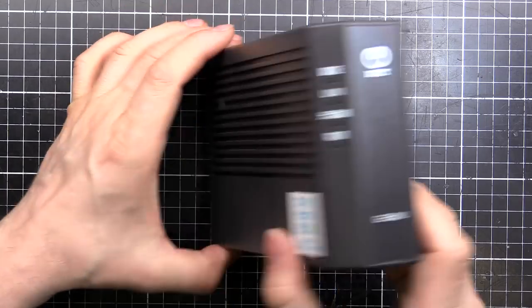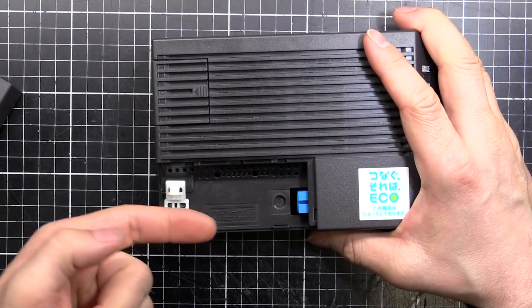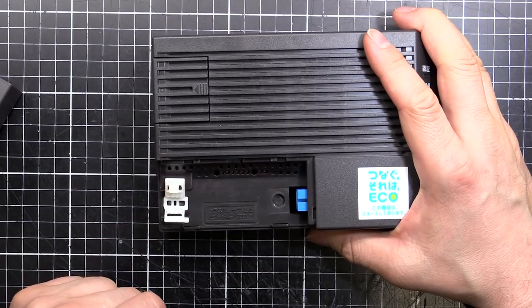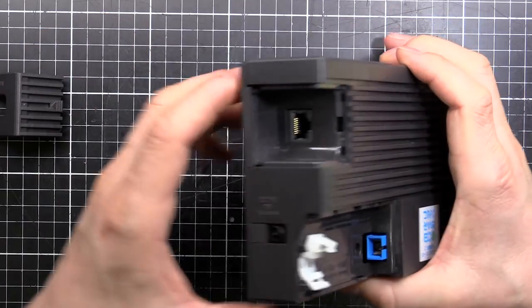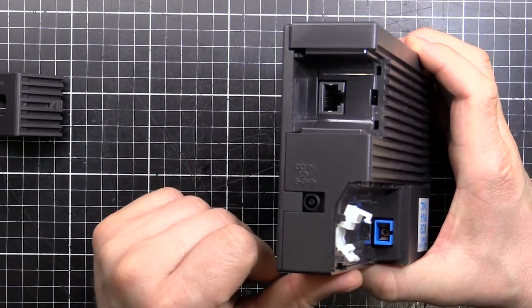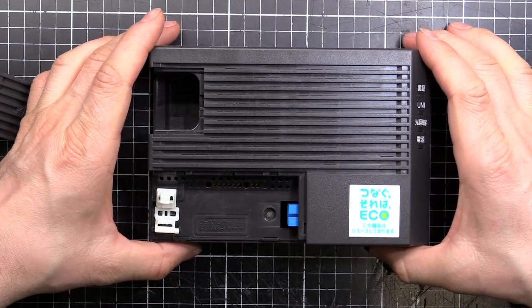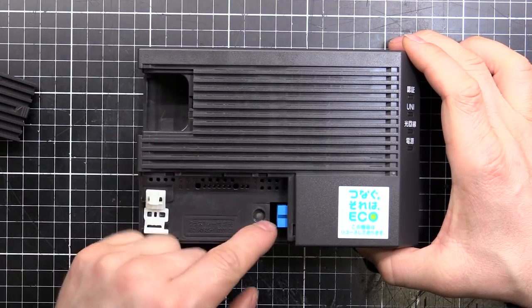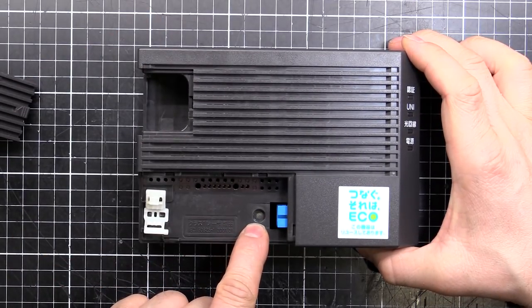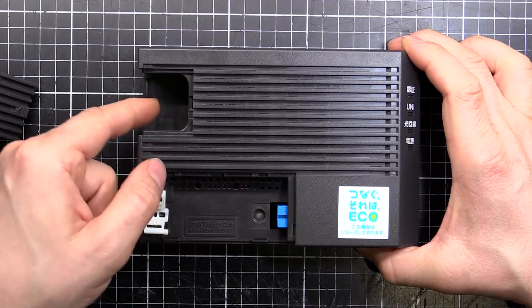You can see the NTT logo there. It's a media converter — basically what happens is our fiber comes in here, fiber to the home, it's an SC connector. And then coming out of here we have our ethernet that goes to your router, which does all the username and password for your internet connection. It's basically a straight-through pass-through media converter from 1 gigabit fiber to 1 gigabit ethernet.